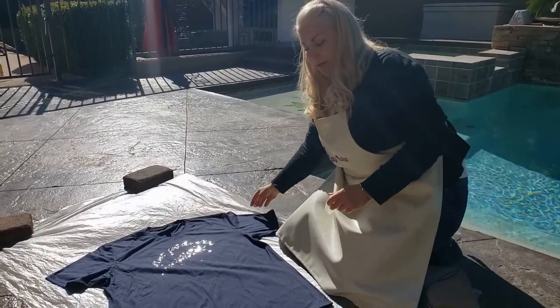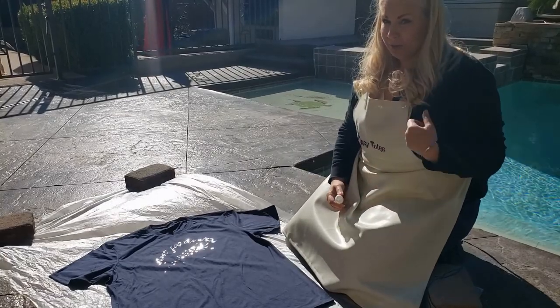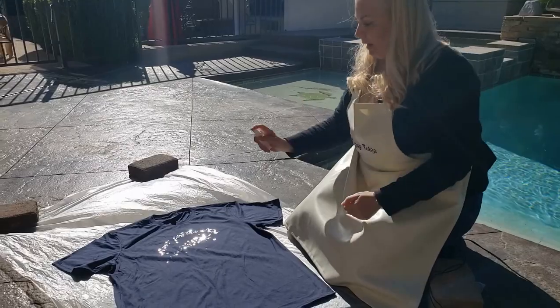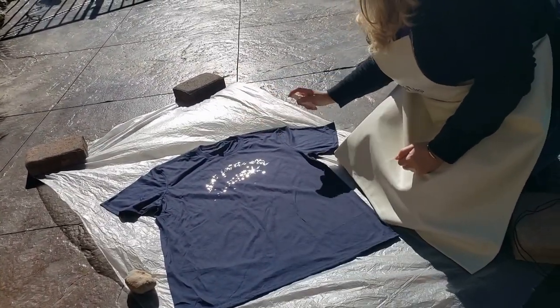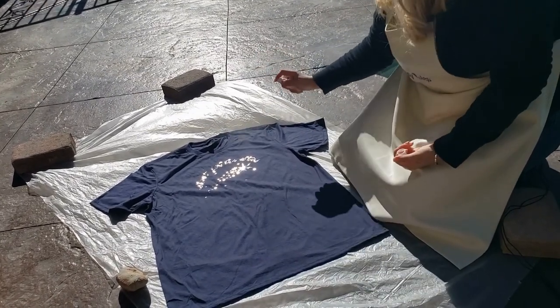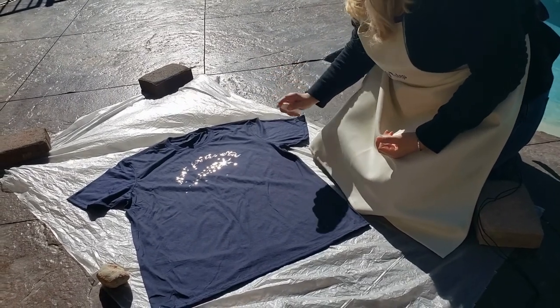After you have everything covered and it's safe, make sure you supervise your children with the bleach. Then you just take your little thing and you mist where you want your stars. A fine mist is going to be like a far away galaxy. If you want little drops like this, they're going to show brighter.